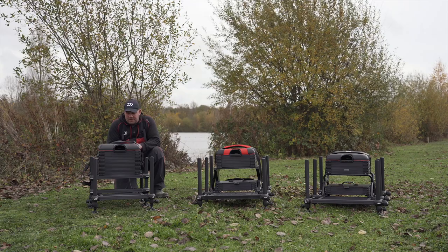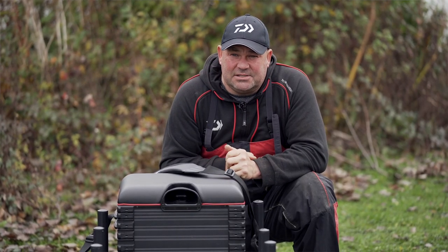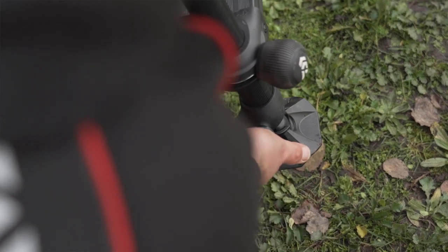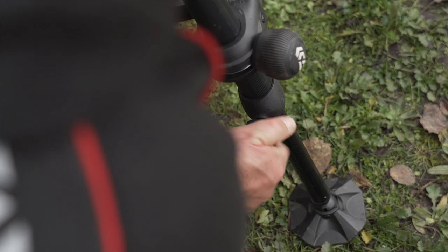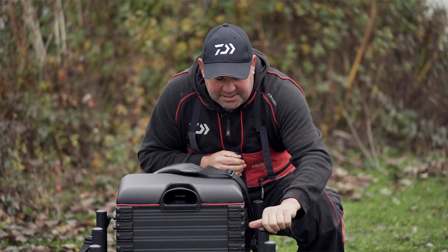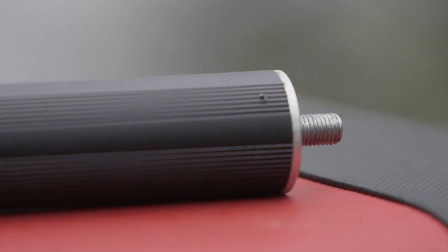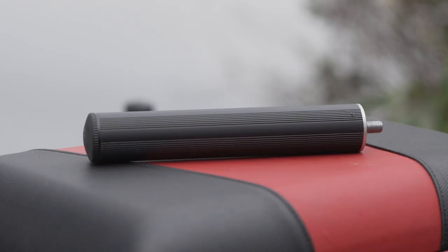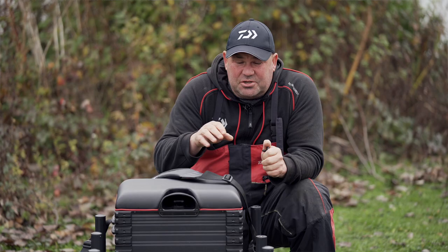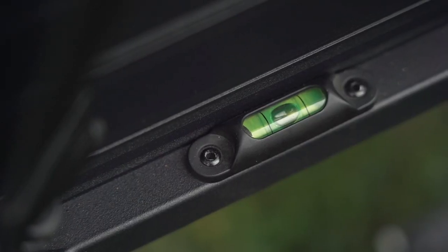The D90 comes with six fully extendable legs which enable you to get comfortable even in the most awkward swims. One added feature is the screw top on all legs which enables you to add the leg extensions — for those pegs where you're getting into deeper water in the margins or you've got banks that drop off quickly, ensuring you're 100% comfortable.